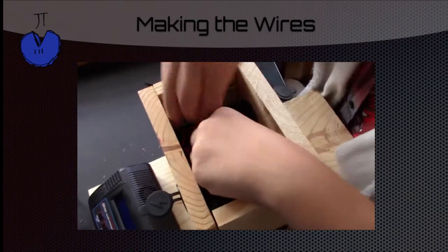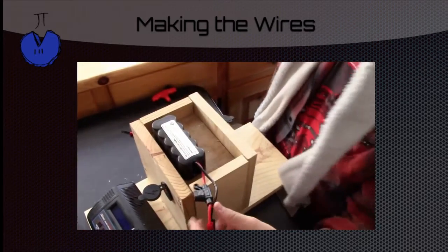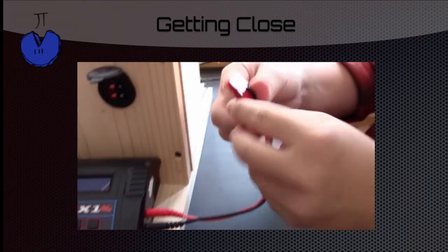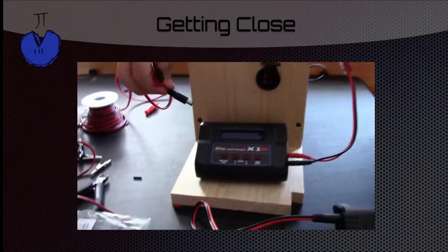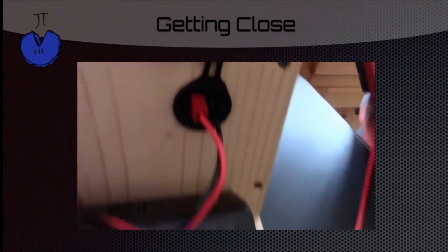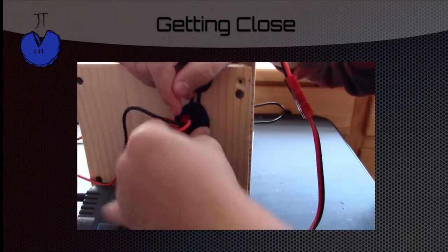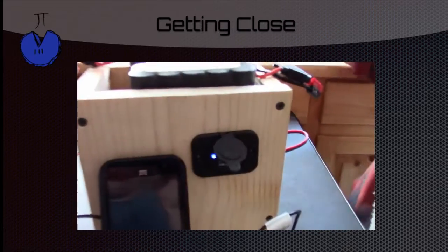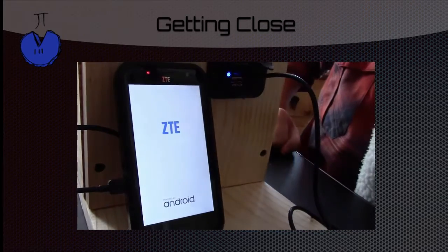Now tuck your wires away and put the lid on, which will protect your wires and your battery and be a nice place to put your robot batteries. This is the output side of your charger — it will be used to charge your robot batteries. We attach Anderson PowerPoles to that cable. This side provides power to the charger and will be plugged into the block battery. You can see the charger lights up because it's getting power, and we have another set of outlets which we can plug another charger into. On the other side you can see the USB outlet which we will be using to charge phones. Plug that in and you see we have power for the phone.